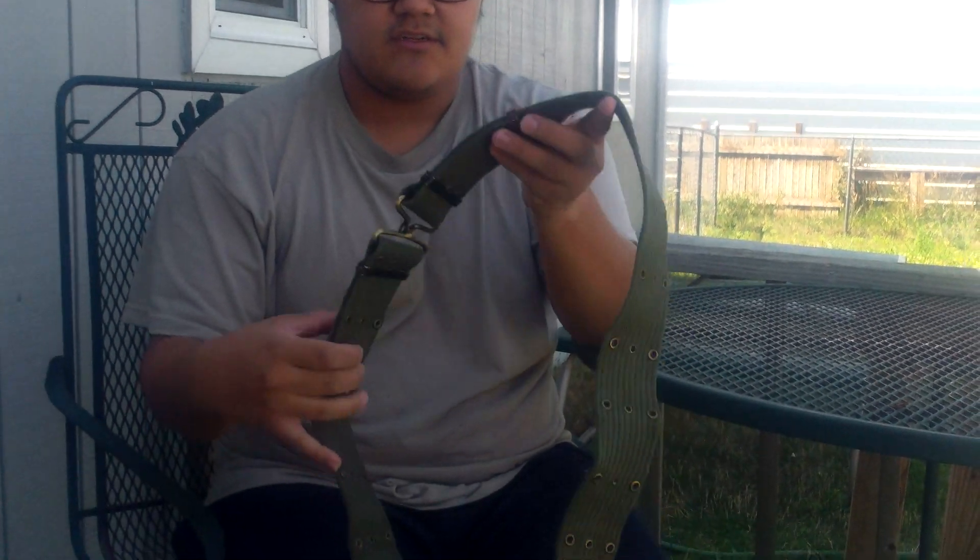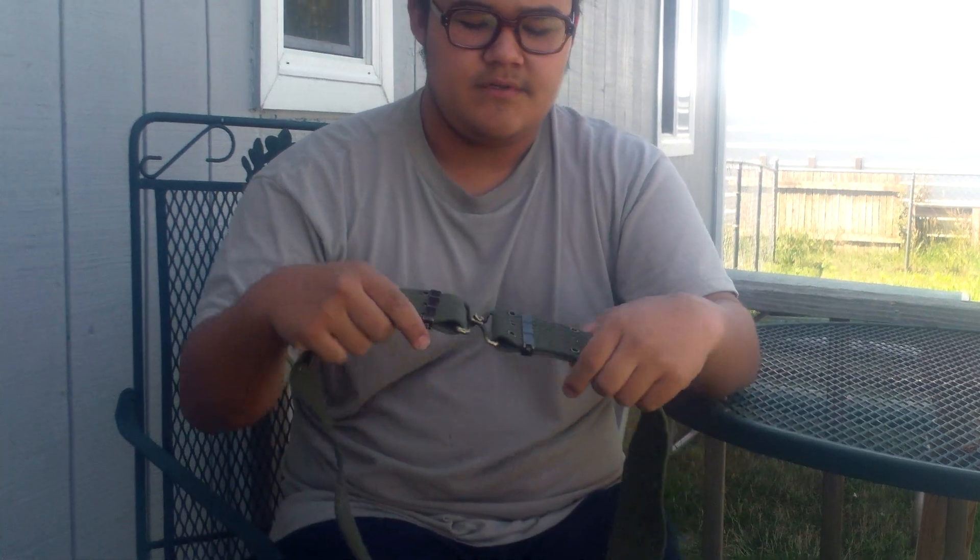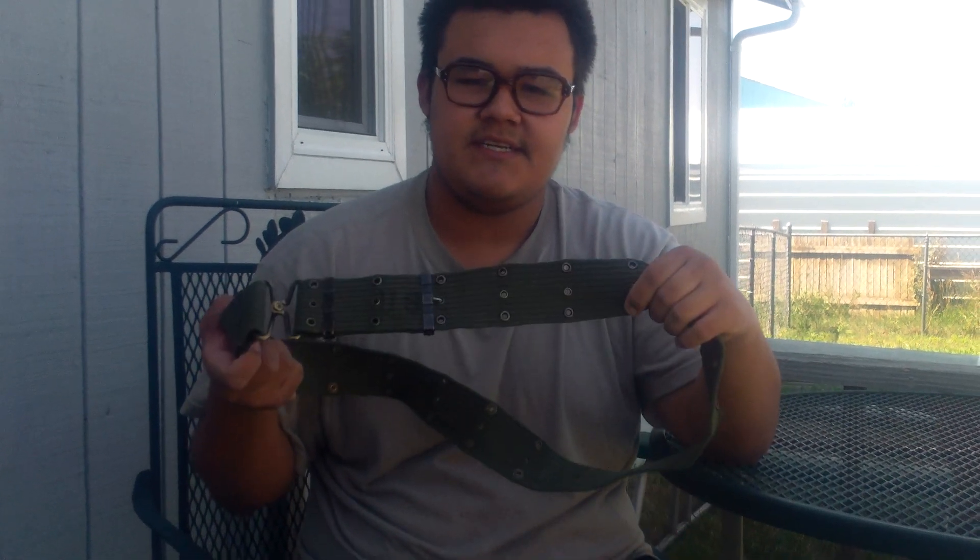It's adjustable on both sides and has these adjuster clips, and utilizes the ball and hook buckle, and has eyelets so you can hang your M1910 gear.